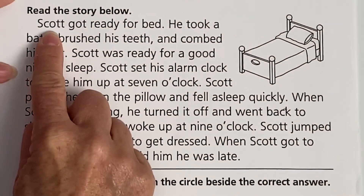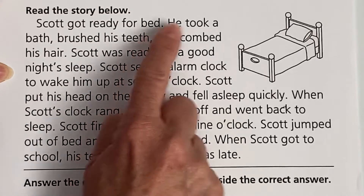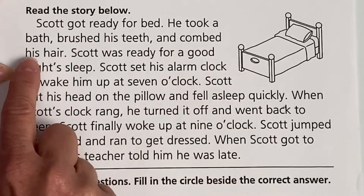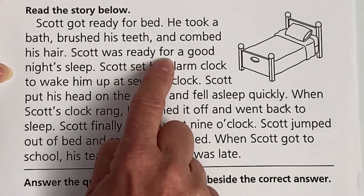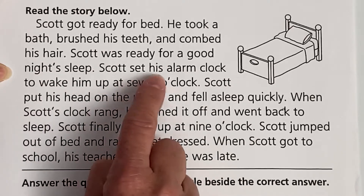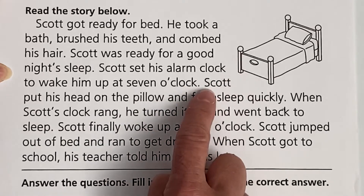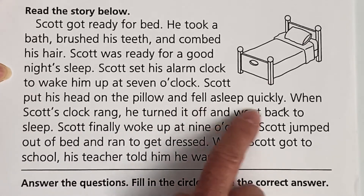All right, here we go. Scott got ready for bed. He took a bath, brushed his teeth, and combed his hair. Scott was ready for a good night's sleep. Scott set his alarm clock to wake him up at 7 o'clock.